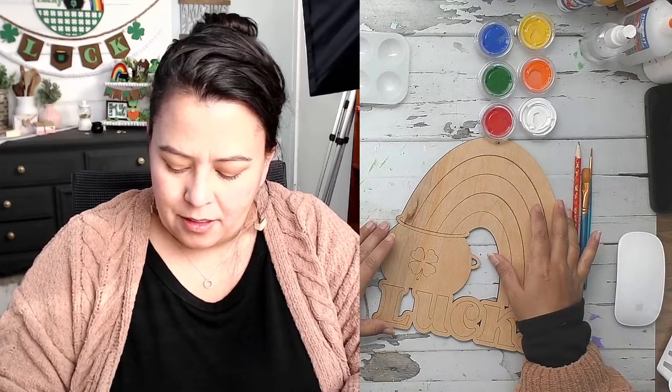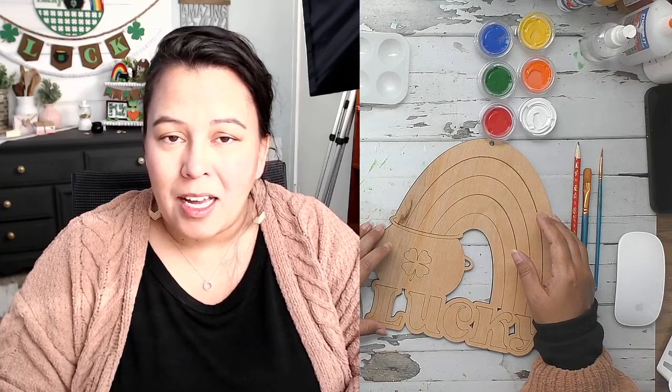Hello, welcome little artist. Byrdie here with a video on painting your March Little Joy Box. We're going to start with the first project and that is your door hanger. If this is your first Little Joy Box, I would encourage you to watch the first video on how to take care of your brushes, which also talks about all of the supplies in your starter kit.